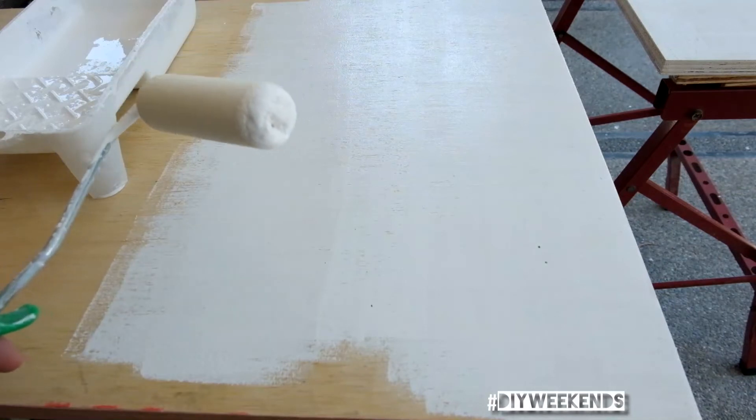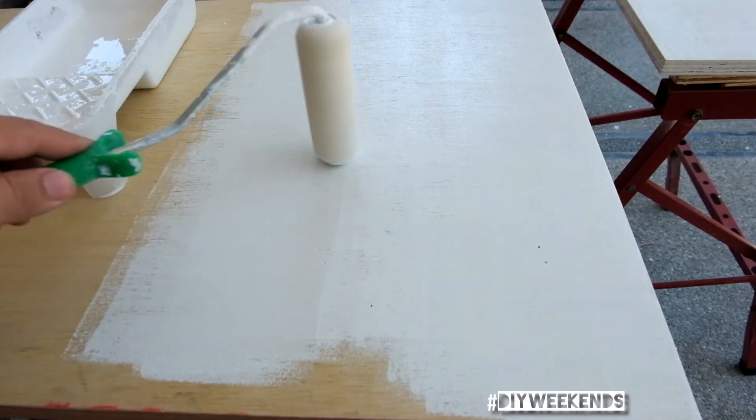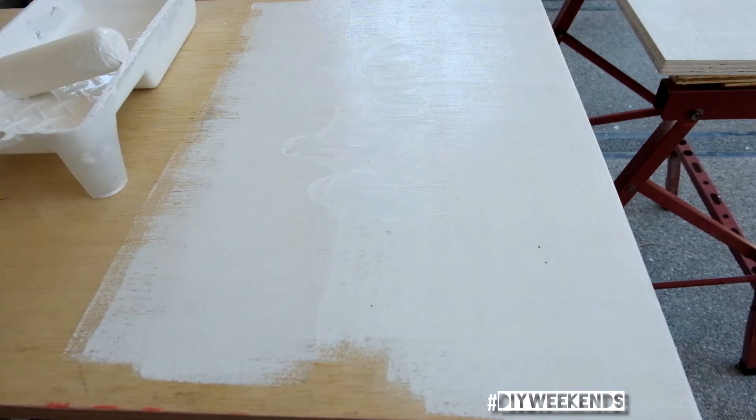Here's a neat trick: if you use a sponge roller, the tip typically has a lot of paint. What I do is I just do this — I just mix it up or color it in like that, and that usually fills in the gaps.